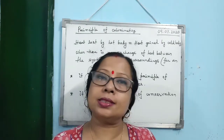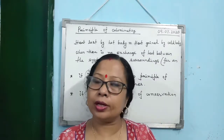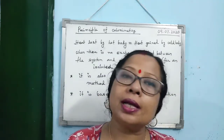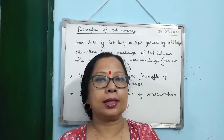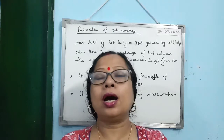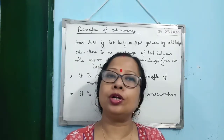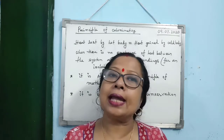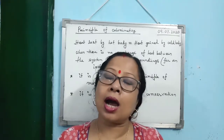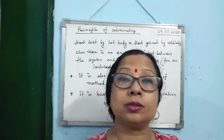When two bodies are kept in thermal contact, they are at different temperatures — one is the hot body, the other is the cold body. Heat will be transferred from the hot body to the cold body, and how long will heat be transferred? Till the temperature of the two bodies becomes equal.